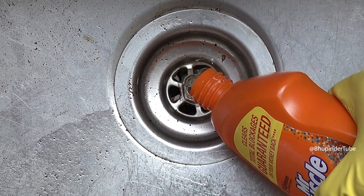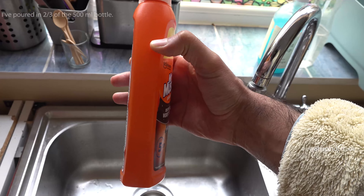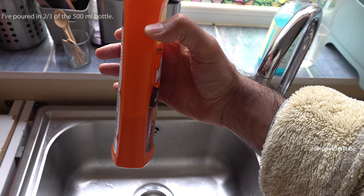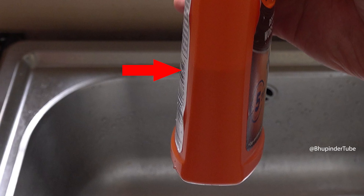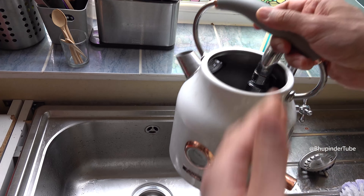Now you can pour this gel into the sink, as much as you can before the gel starts coming up. I have poured in two-thirds of the whole bottle. It is recommended to pour all of it.